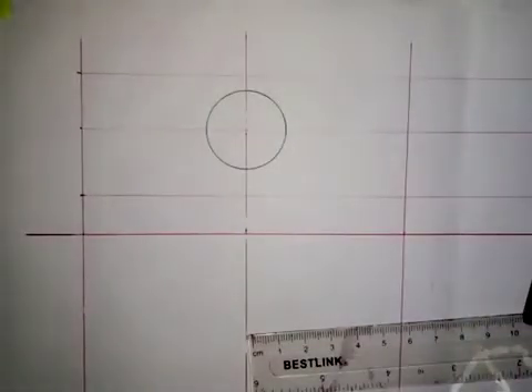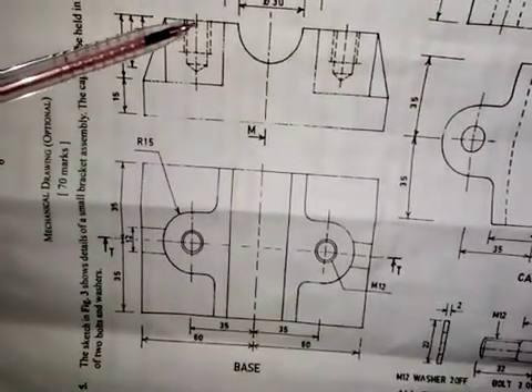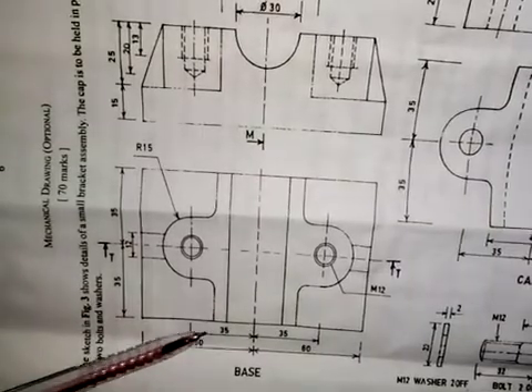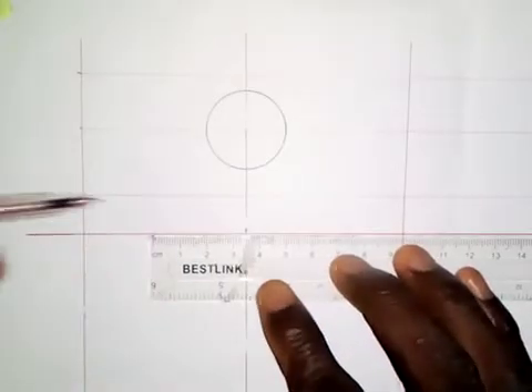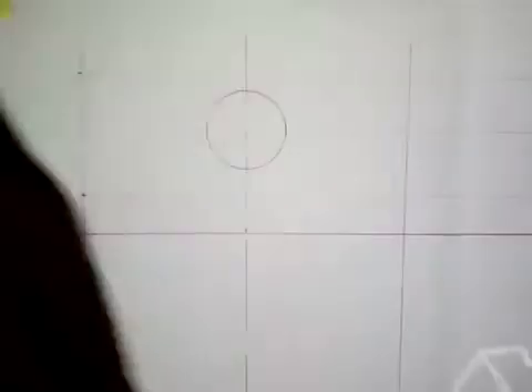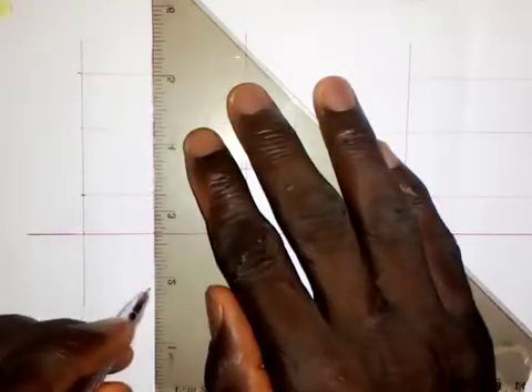The next thing I'm going to do is locate the center of this hole here. The distance from this center line to this point is 35 millimeters — from here to here is 35 — so I will take 35 millimeters to the left side and 35 millimeters to the right side, giving 70 total. Here I will draw a center line, and here I will draw a center line on this side as well.